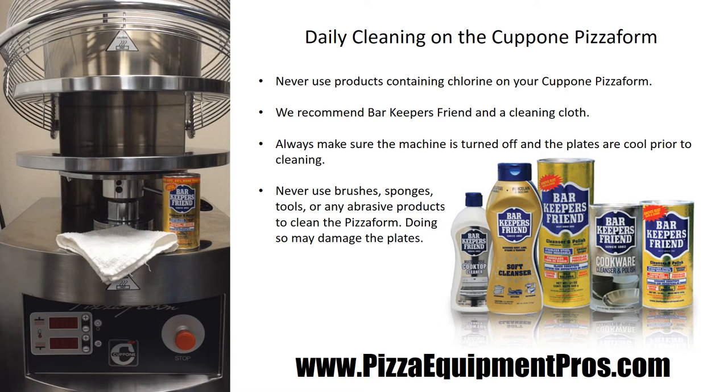We recommend that the pizza form be cleaned at least once a day while the plates are cold, preferably in the morning prior to turning the machine on. No chlorine products can be used on the pizza form. What we recommend is Barkeeper's Friend — it is a very friendly product for your machine and all other items in your kitchen.